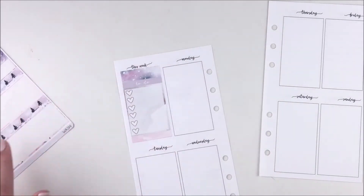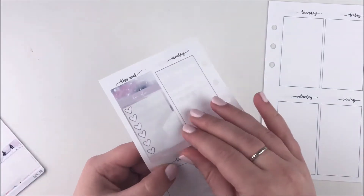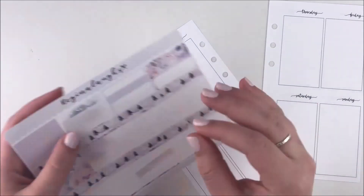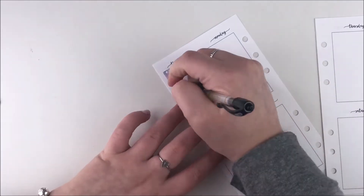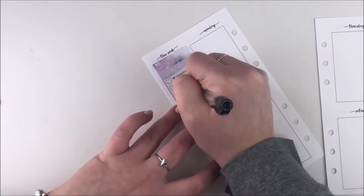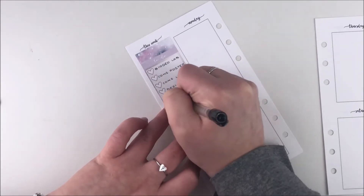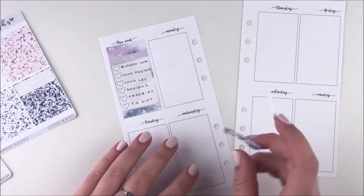If you guys haven't checked out her shop you totally should. Anyways, I started this week off by whiting out the sidebar and then I pulled in one of these — my newest addiction — a heart checklist, and I put some washi around it as well as a to-do header on top of it. Regina's kits only come with one heart checklist unless you get the add-on sheet, and one weekly box and two habit trackers. I used all of those when I used the kit the first time, so I didn't have anything extra for the sidebar other than the washi and the to-do header, but it was totally fine.